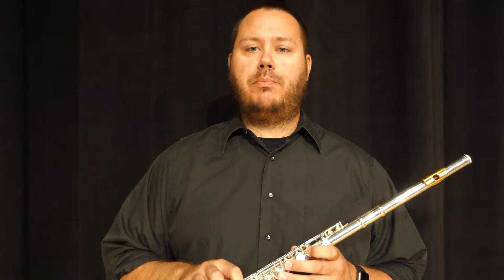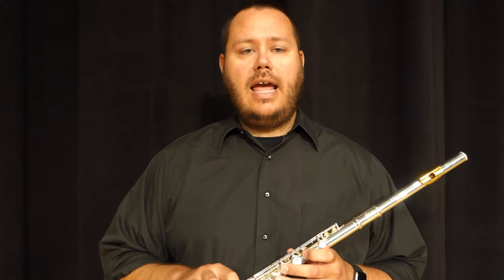Next, we'll figure out the proper way to hold the flute and the correct posture for sitting and standing while playing.